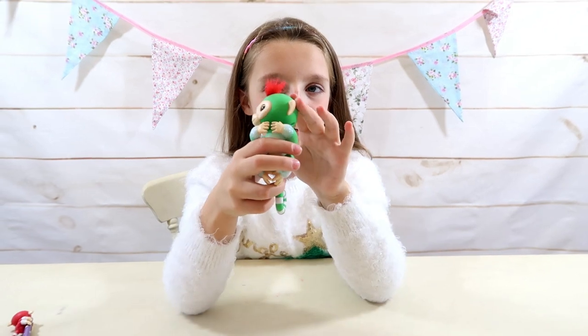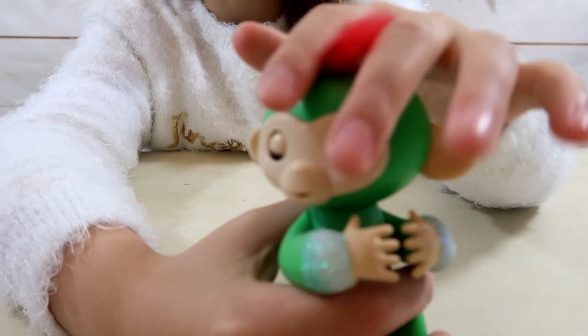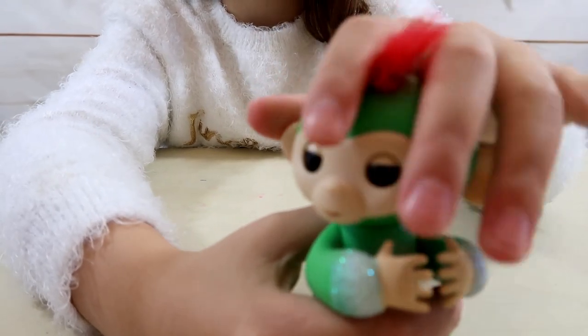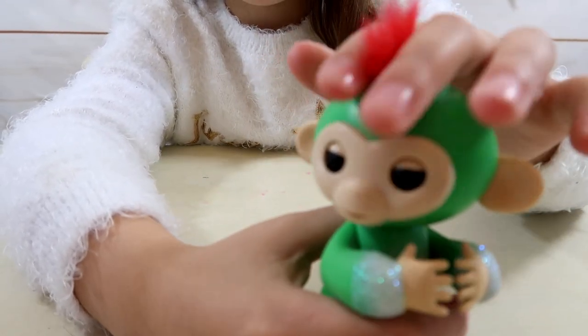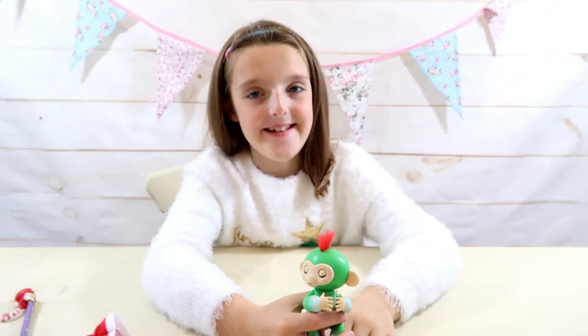Now I'm going to pet my fingerling's head and see what happens. She's making some funny noises. She's really cute isn't she.